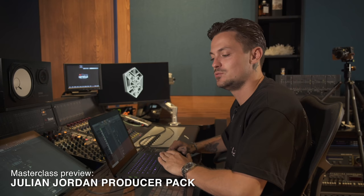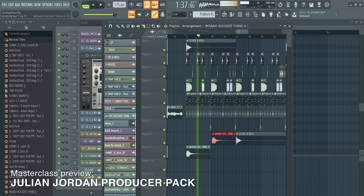All right, so after the drop we are here right now at the part where we're going into the break. And for the break I like to still keep that same energy there.